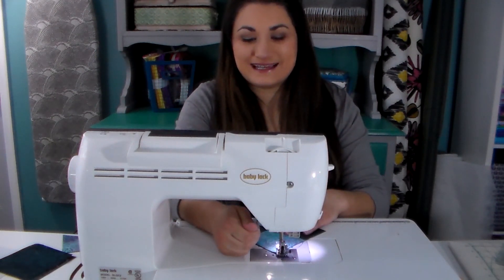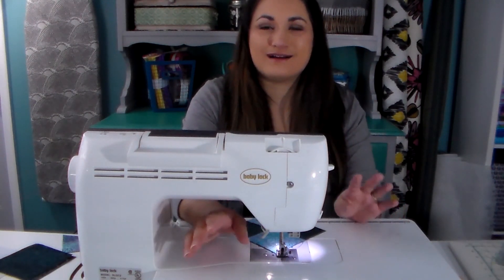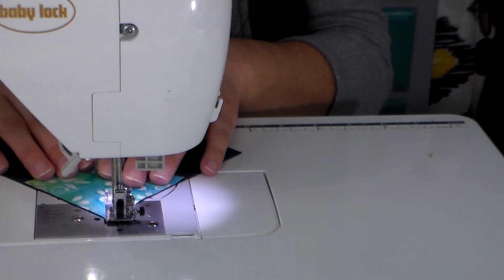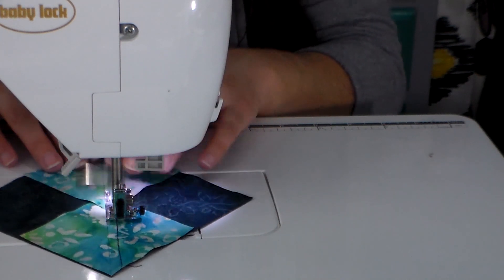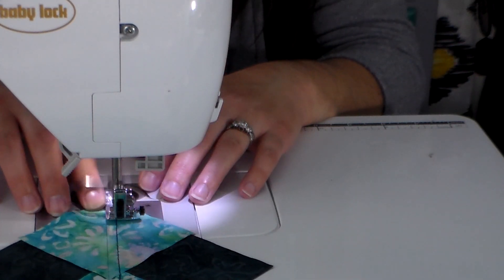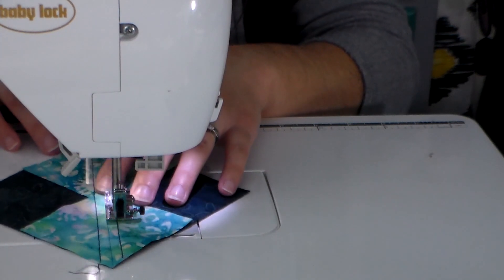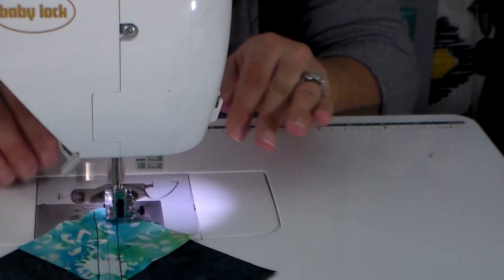Don't worry if that scares you — you can always fudge things in when you're quilting, and if you have the kit, I've included enough fabric so you can make a few mistakes and not run out. I'm lining up my presser foot with the edge of the line that I drew on my little square and sewing down, slowing down a little at the center so those lines line up from one little square to the next. When I get to the other side I flip this around and sew a scant quarter inch seam down the other side of that drawn line.